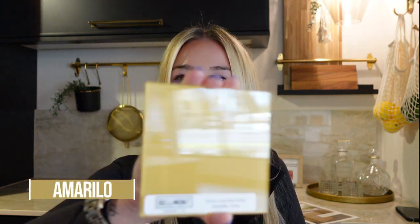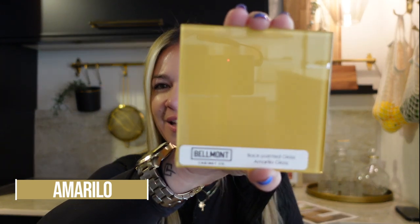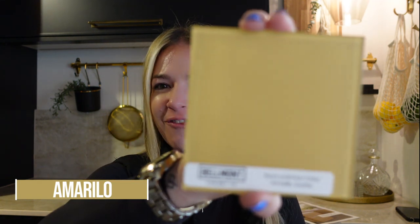And then here we have Amarillo gloss, and we also have it in the matte finish. I will find a couple of cool inspiration pictures for you guys to put at the end of this video so you can kind of envision some of this colorful, fun stuff in actual kitchen designs.